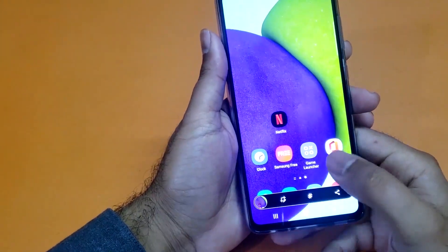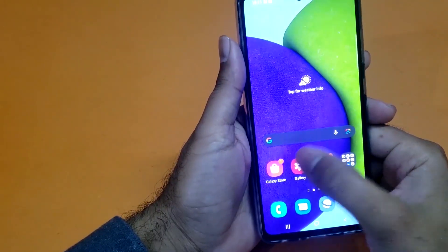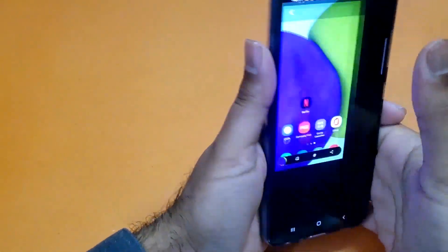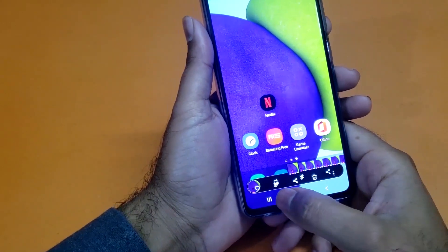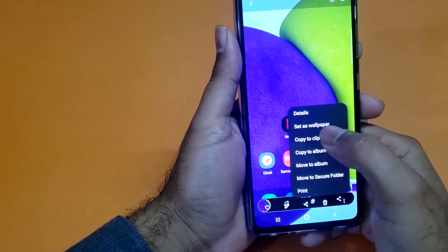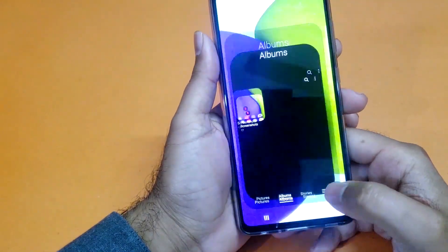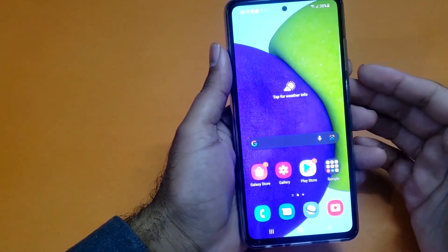After taking the screenshot you have a bunch of other options available. Just open up your gallery, select any screenshot, and you have a bunch of options available on the bottom bar where you will find options to edit the screenshot, set it as a wallpaper for home screen and lock screen, or you can even share the screenshot with your friends and family.